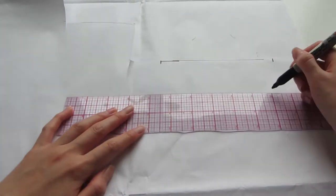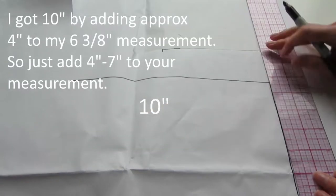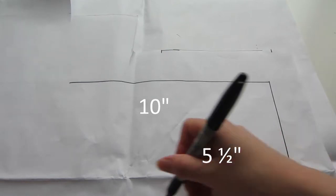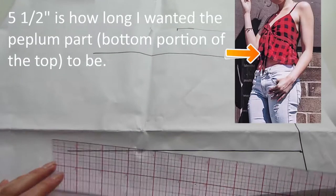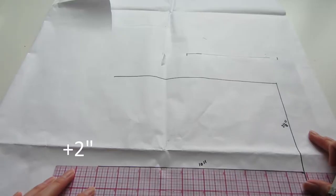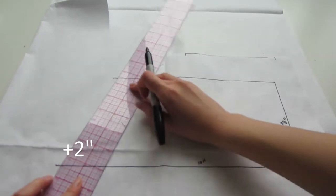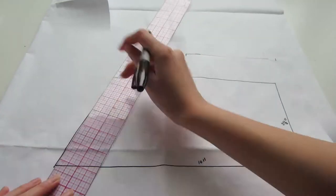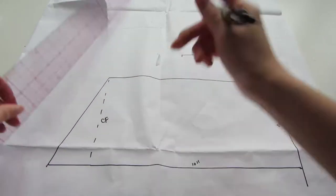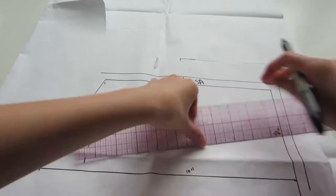Now we're going to make the bottom peplum part of the top. I'm going to measure a line about 10 inches long and about 5 and a half inches long, then add 2 inches to the bottom line and connect these two points together. I'm just going to draw a dotted line so I know where my center front is, then put half inch seam allowances all the way around.